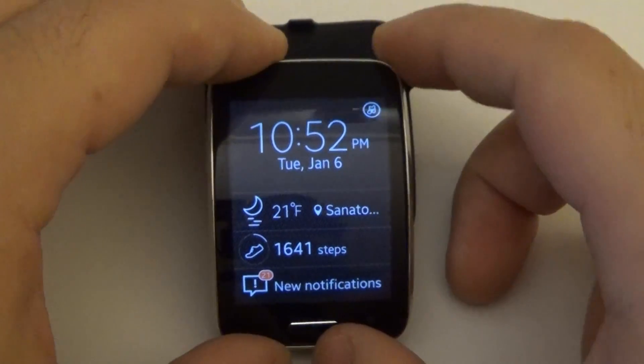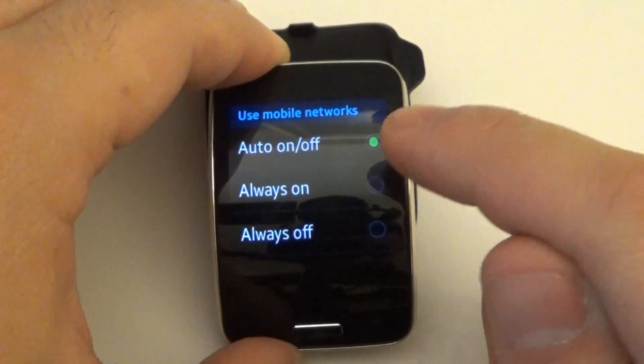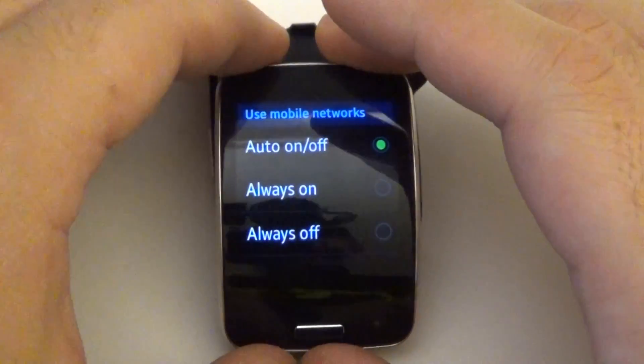Number one, make sure that your mobile network usage is on auto, on and off. So it's not always on the 4G connection, which always uses extra power.